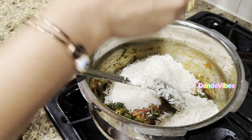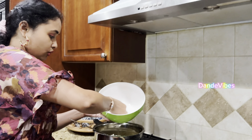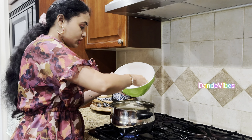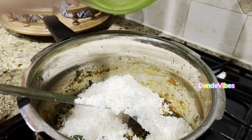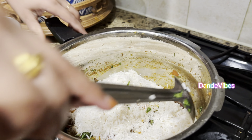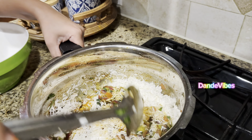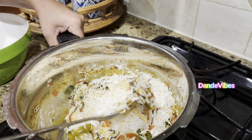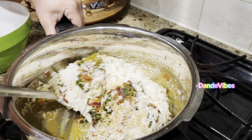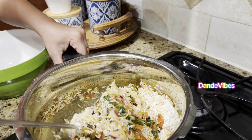Let's wash the rice. Let's fry the rice for about 2 minutes. Fry it a little bit, using about 2.5 cups of rice.